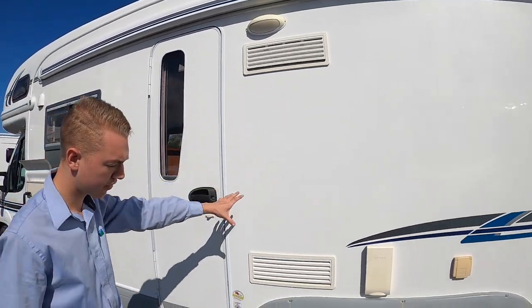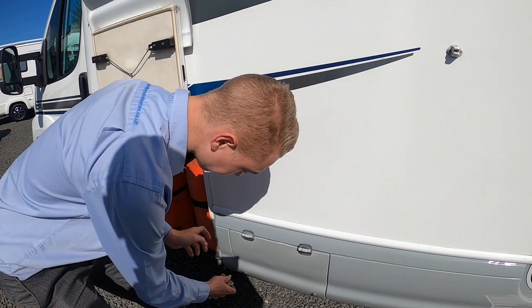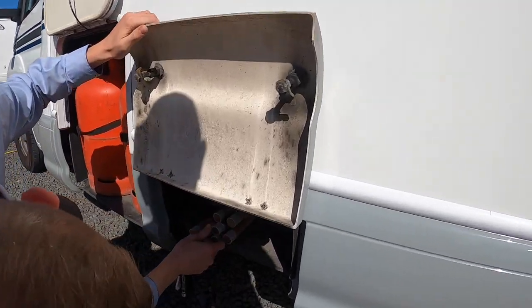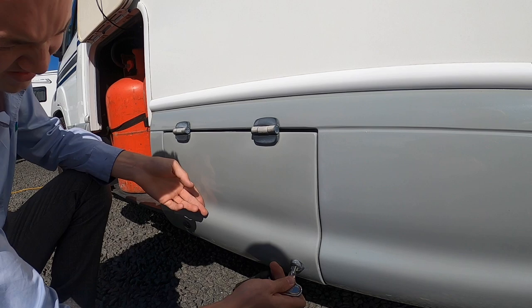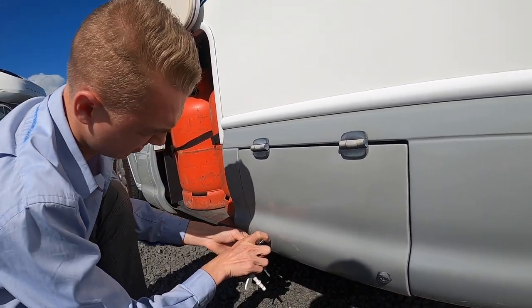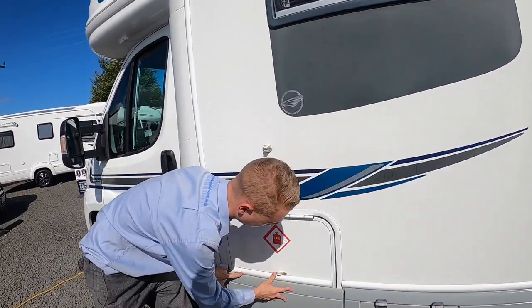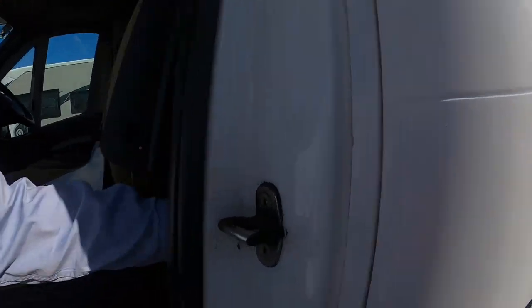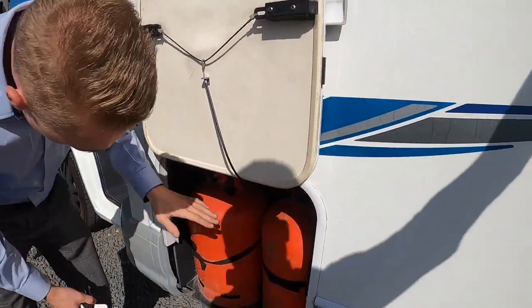You've got your two vents for your fridge, your awning light, your awning which I'll show you in a second, and some more storage here which opens with the Southcore key. In here is just some more storage. And then in here is your LPG — your gas locker. To open this door there is a lever just behind the passenger seat — lift this up and this will lift the door. Then you've got your two gas bottles.